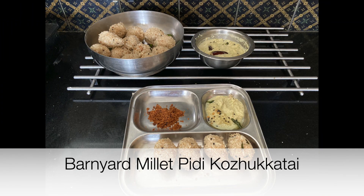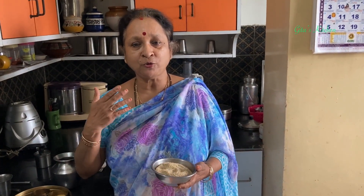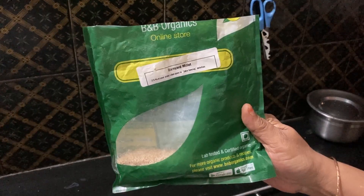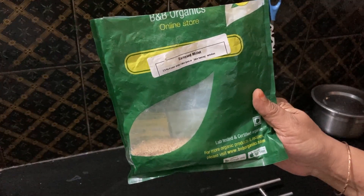Namaste, welcome to Geeta's Kitchen. Today we will see how to make a tasty recipe using Barnyard Millet. All of us know the nutritional benefits of millets but we don't know how to use them in different recipes. In today's recipe we are going to use Barnyard Millet.